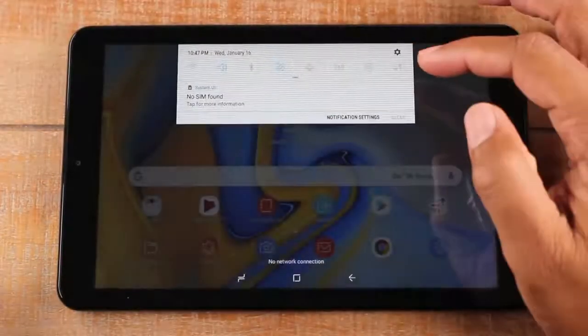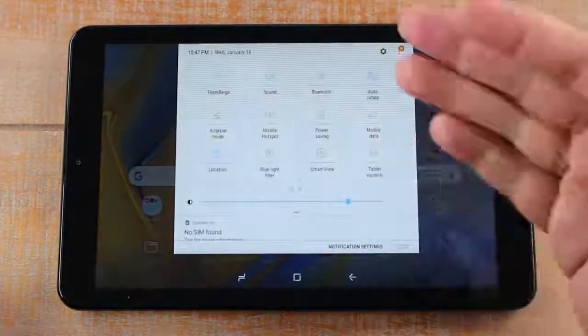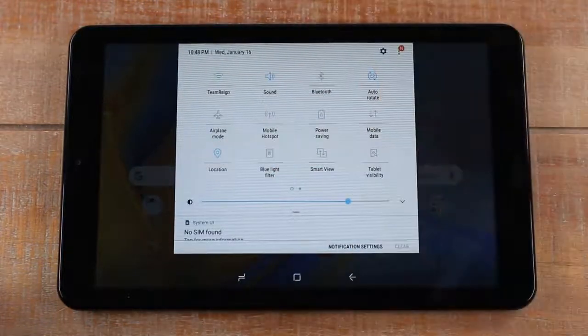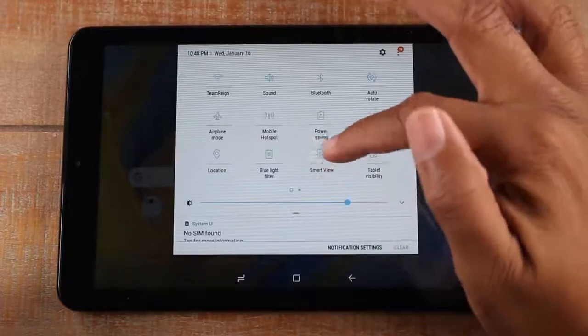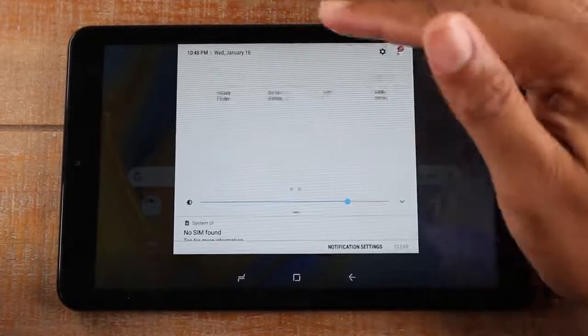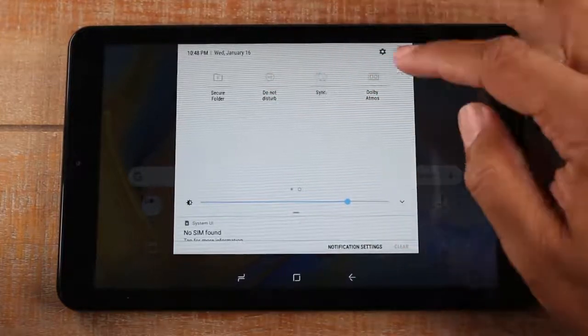By pulling down a second time you get even more switches. For example, we have location or GPS — if you're trying to get directions on Google Maps or look up a restaurant on Yelp, turning that on allows you to get location-based information. Smart View is how you would connect and mirror your screen to a TV — we'll have a separate video on that. There are also options like secure folder to hide things from people, do not disturb, and sync.